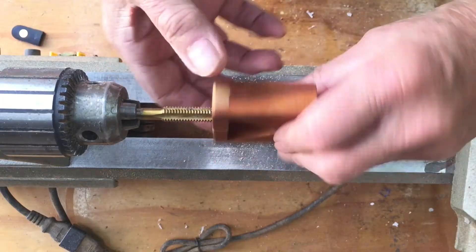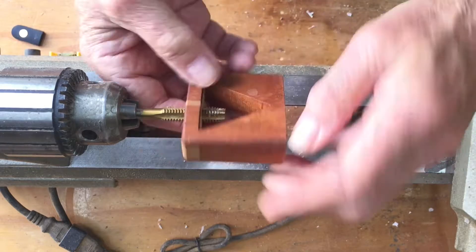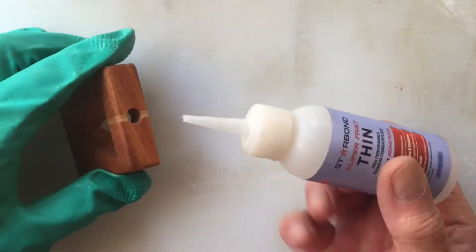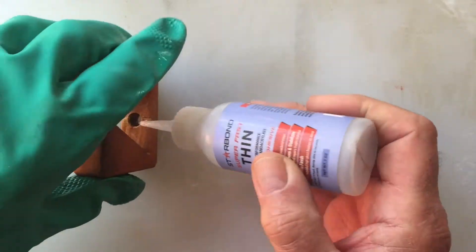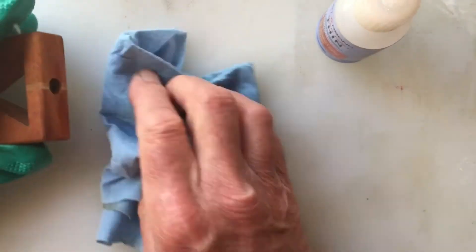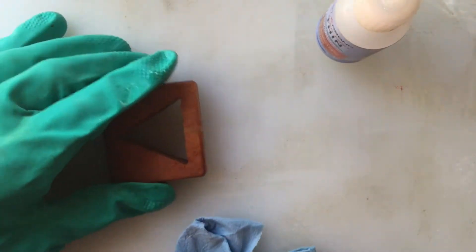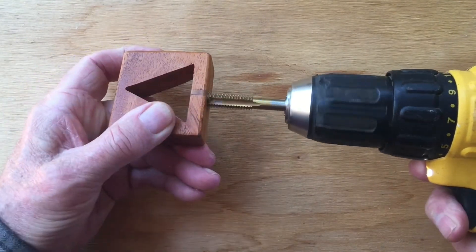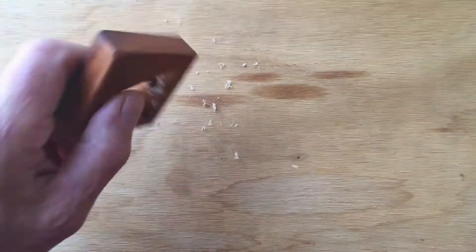I've chucked the 3/8 inch tap in my lathe to hold it steady and I'll thread the hole, being careful to keep the piece perpendicular to the tap. To make the wood threads stronger, I'll run some thin CA glue in the threads. Don't use accelerator — let the glue penetrate the wood as much as possible. When the glue is cured, carefully run the tap through one more time to clean out any excess CA glue.